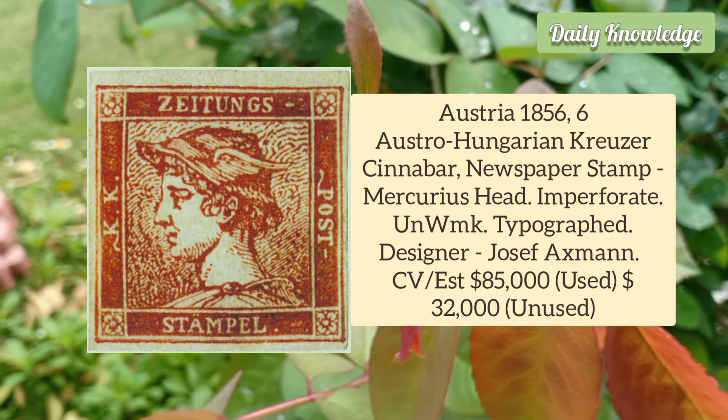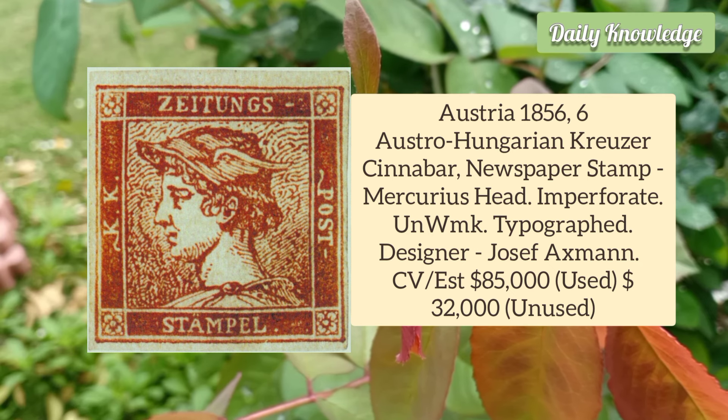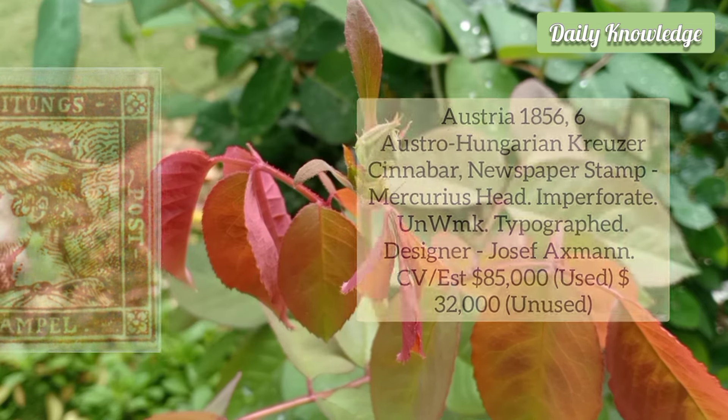Austria 1856 6 Kreuzer Austro-Hungarian Cruiser Cinnabar Newspaper stamp, Mercury head, and it is imperforate and unwatermarked.